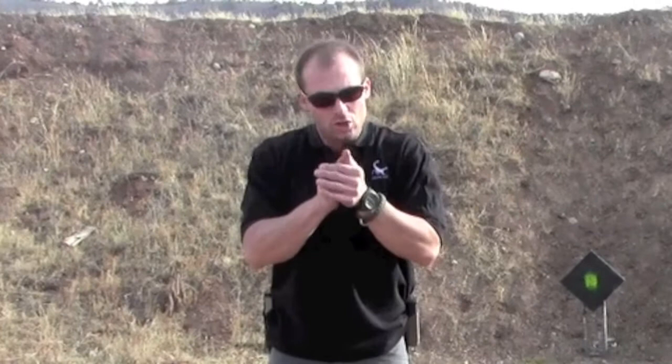One of the biggest mistakes you can make is to over-grip with one hand and under-grip with the other. If I push most of my grip into this hand, I'm contracting all of these muscles and that's going to push my shots left. If I do the opposite with the other hand, it will push my shots right. This is where finding that balance in your grip becomes very, very important.